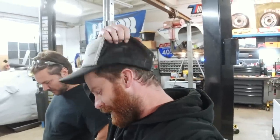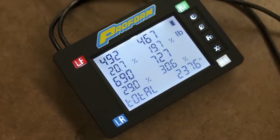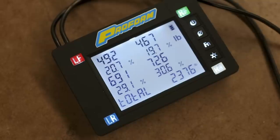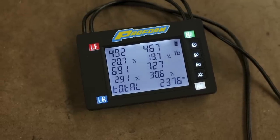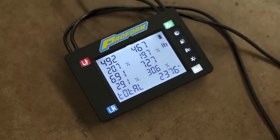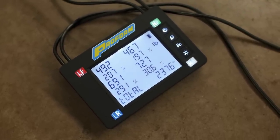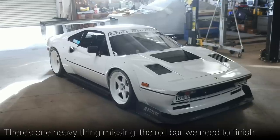I am beyond thrilled with 2,377 pounds — that far surpasses any expectation I ever had for this car. It is going to be an absolute rocket ship. On top of that, the side-to-side weight balance is extremely close, and with me in the car it's literally dead nuts. The front and rear balance looks incredible as well: 40% front and 60% rear. That's ideal for a mid-engine car like this. And keep in mind, we have yet to corner balance it — this is just fresh out of the box.